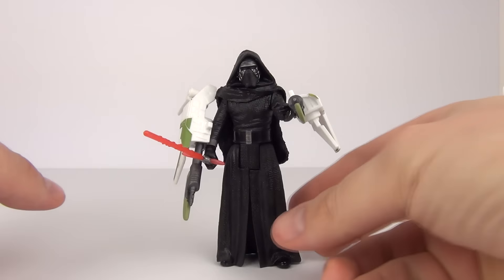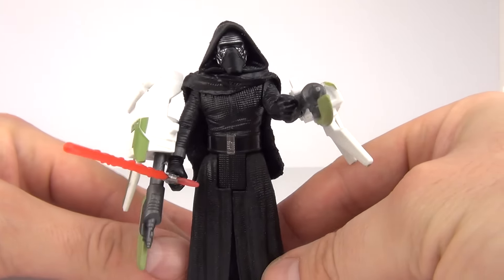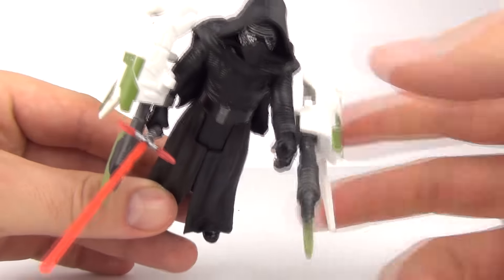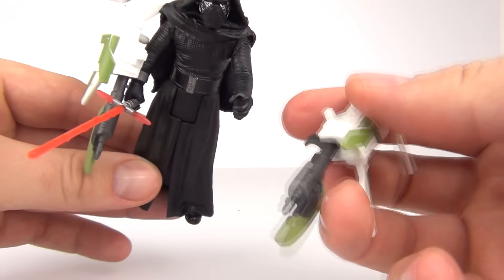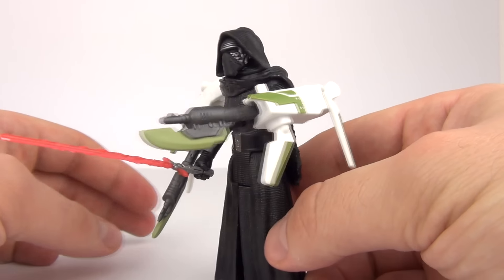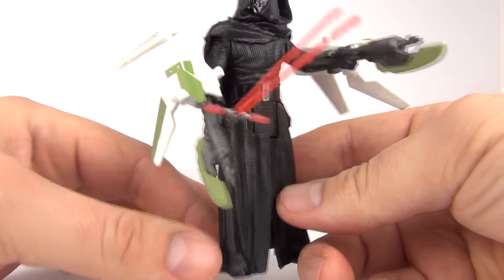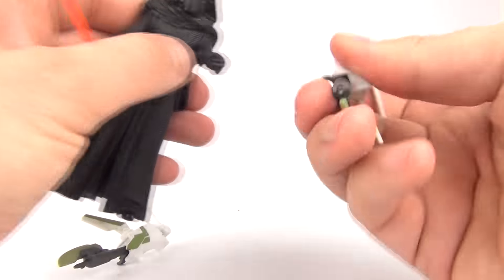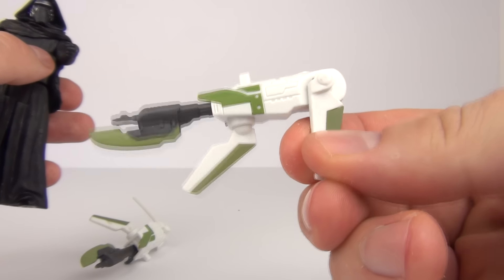Here we have the amazing Kylo Ren. We do have the Build A Weapon pieces as well, which you can attach to the wrist — they clip on there. Let me just take one off to show you — you can clip that on the wrist, and there are some blades on there. They do look okay when they are in place. Some of these Build A Weapon pieces don't always look great, but I think this one looks okay. There are two pieces — they kind of look like blasters with blades on.